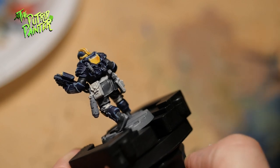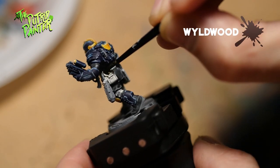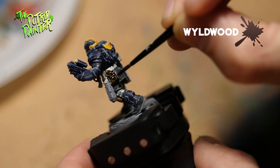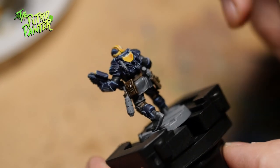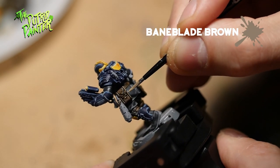I already base-coated the leather parts with Wraithbone. Now I will base them with Wildwood Contrast Paint. One coat should be enough. There is only one highlight, Baneblade Brown. As most leather parts are hidden, I want to keep it simple.